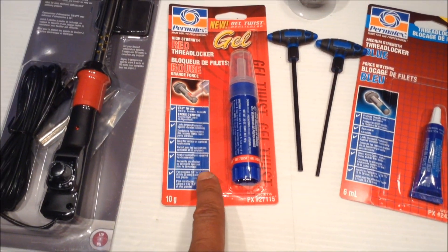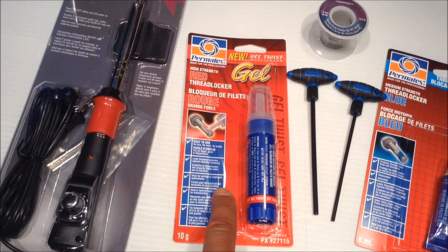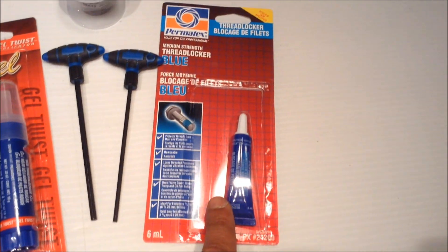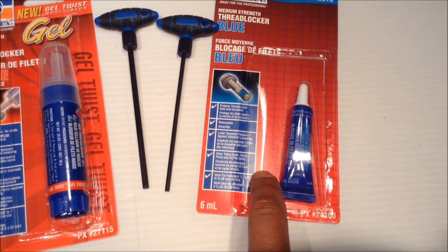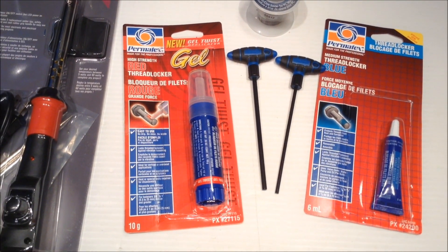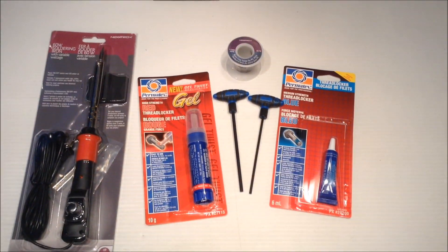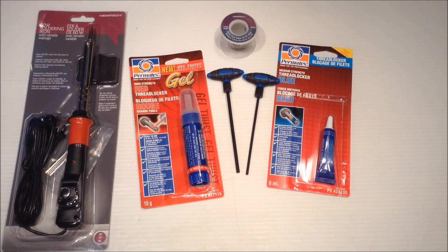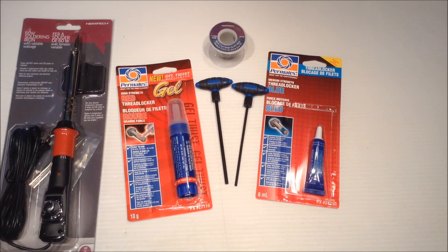I decided to go with the red loctite for metal on metal, and when it comes to metal on plastic I'll use the blue. Because the red is high strength and the blue is medium. Generally anything metal on metal in the hexacopter build is probably going to stay for a while. Anything with the blue — temporary, can be changed.